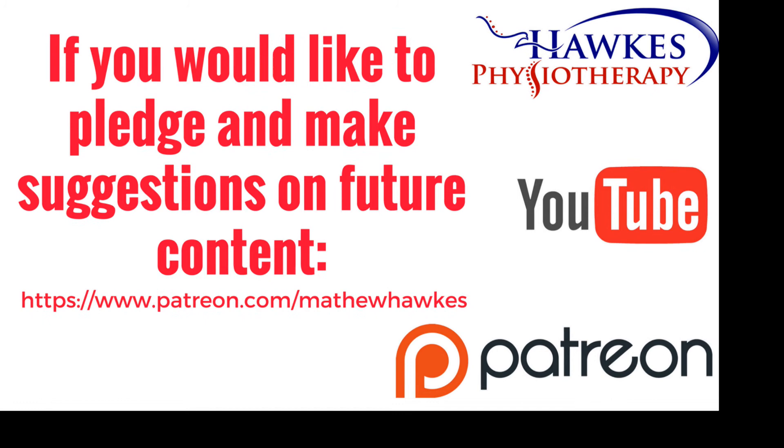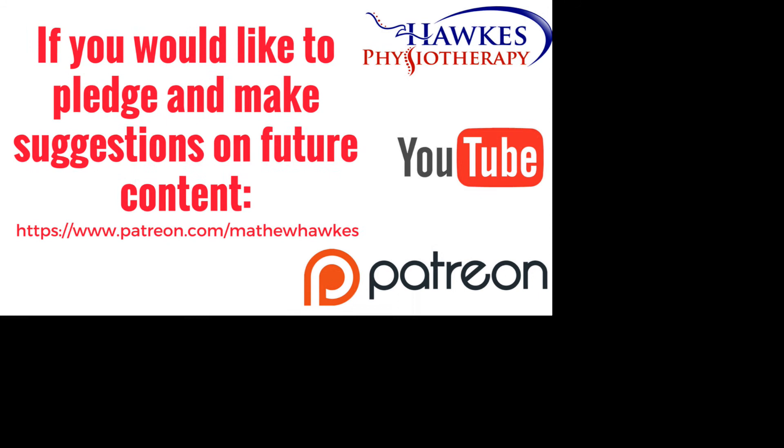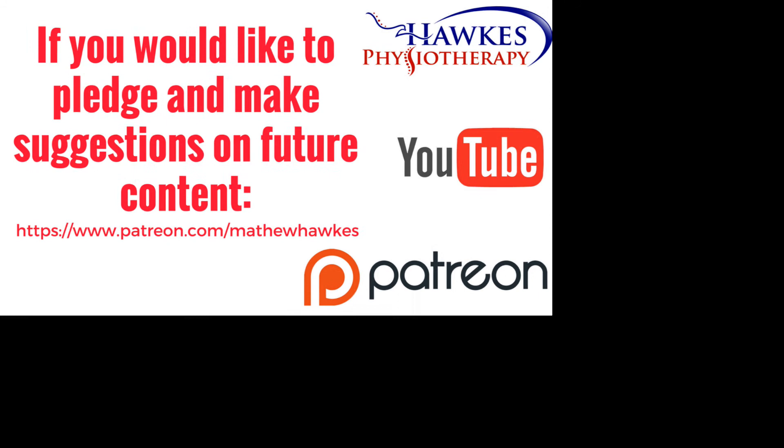This session can also be done 2 to 3 times per week. If you'd like to support the channel by making a pledge, we would be extremely grateful — you can do this on our Patreon page.